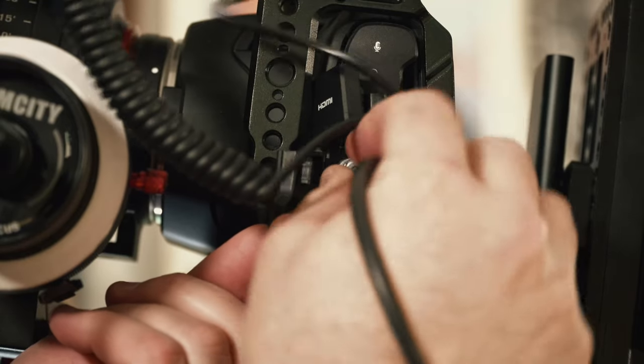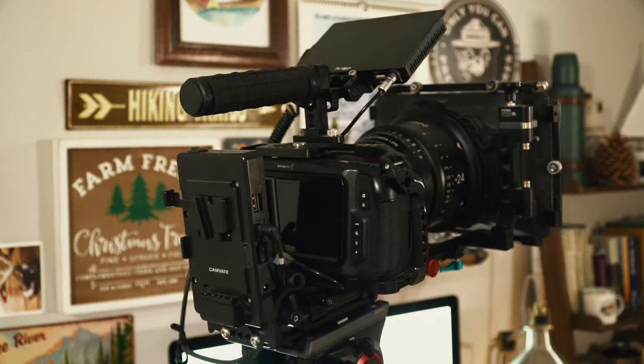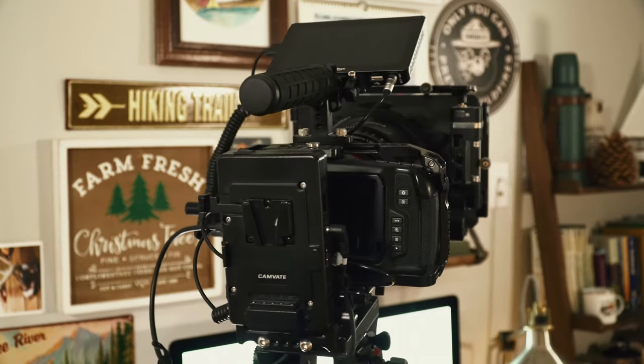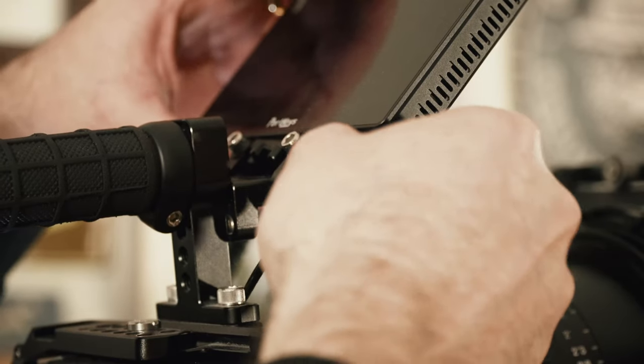Then I've got the Canvate power plate, which is a really awesome plate for the money. I found this two years ago and I really liked it and I still really like it. I'm running a DC output from my power plate into my Portkeys LH5P. That is a specific cable from Portkeys that you have to buy — this one is on Amazon. I'll put links to all of these below in the description, but you definitely need to keep your power separate.